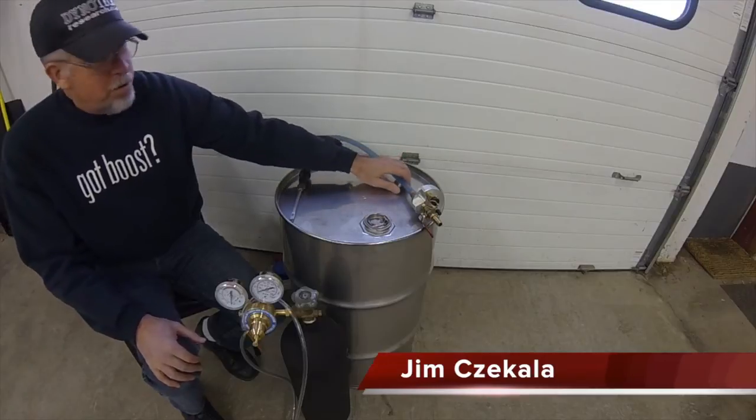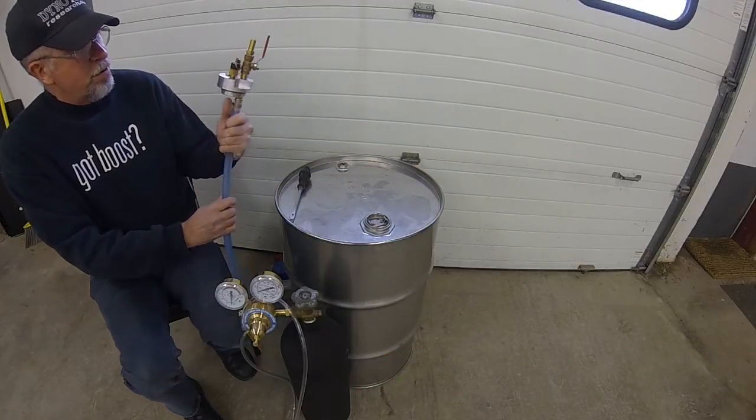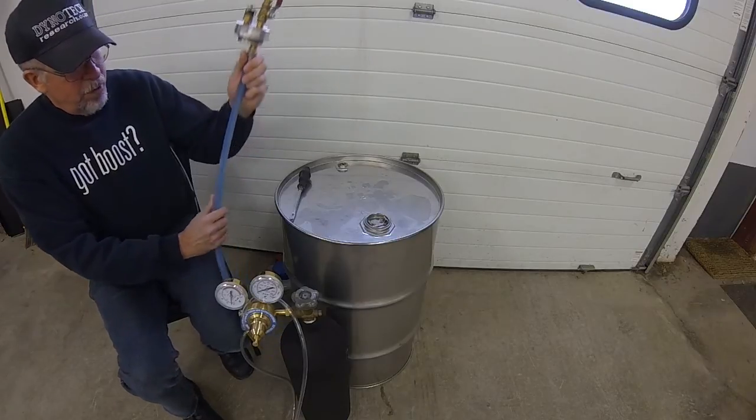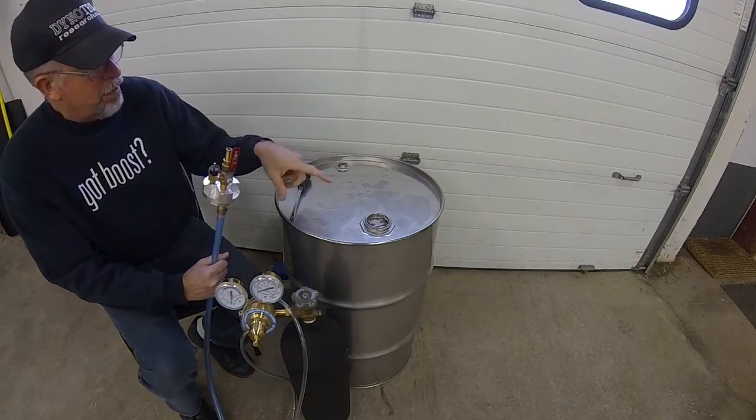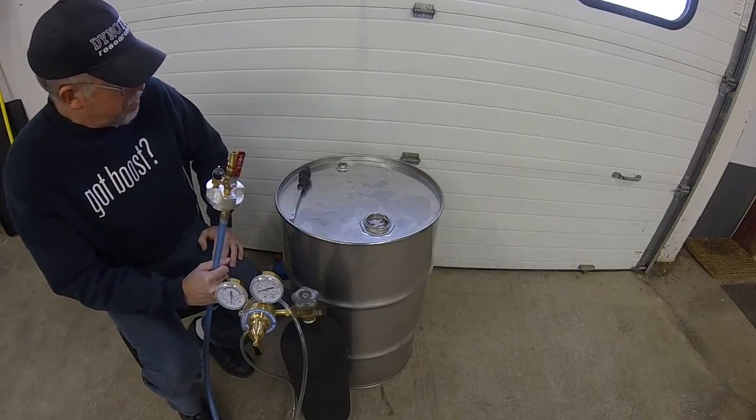I'm Jim Cicala from Dino Tech Research. In this video we're going to talk about the drum preserve bung unit and the kit, the way it comes, and installing it into — in this case — a 30-gallon drum with race gas in it.